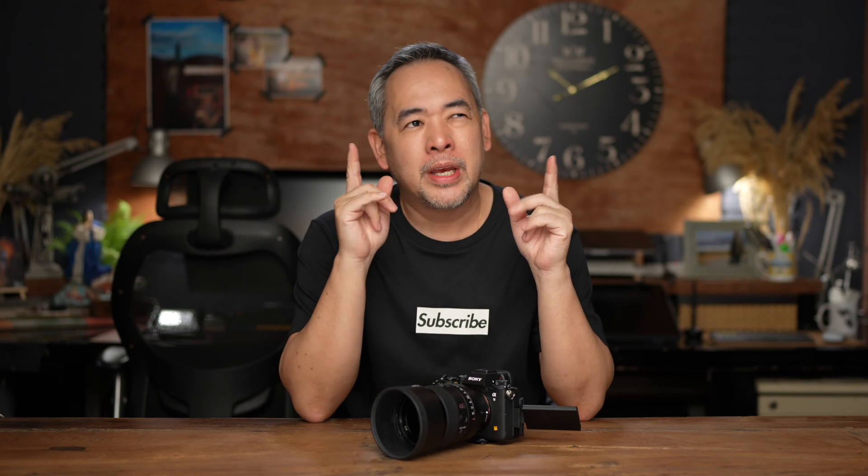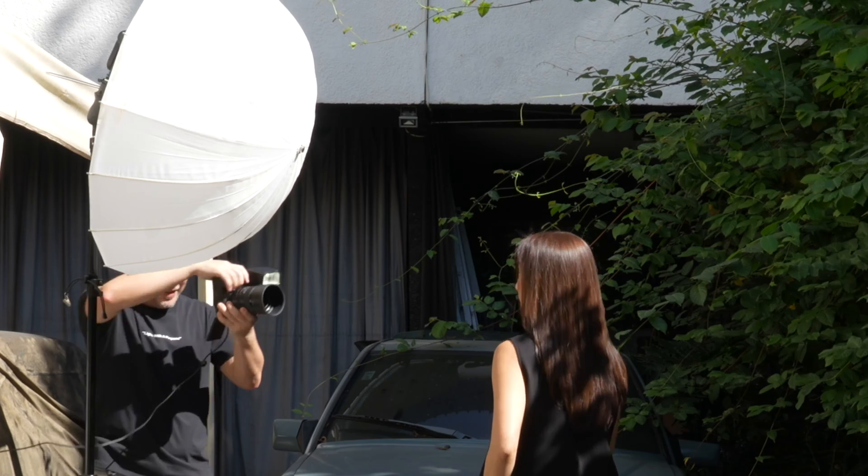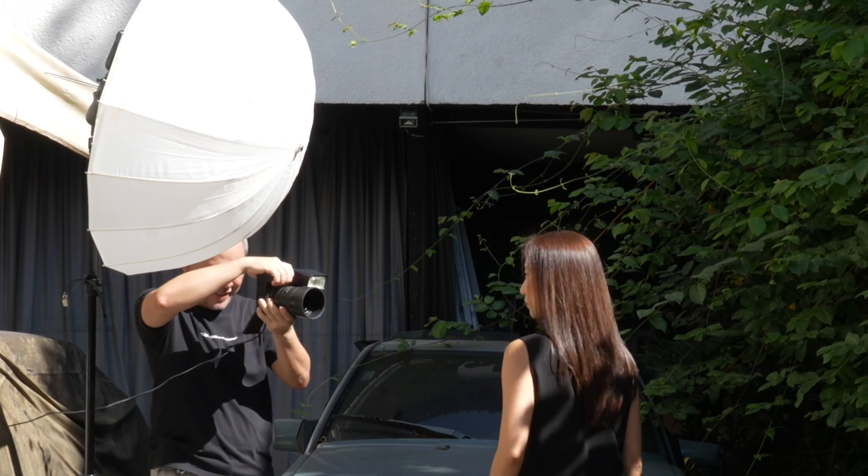The moment I heard about this camera, I was so excited. My mind was going everywhere thinking: if that is the principle behind global shutter, then that means my flash can actually work like a 1200-watt flash — my tiny speedlight. And I actually put it to the test, and I can tell you it actually works.